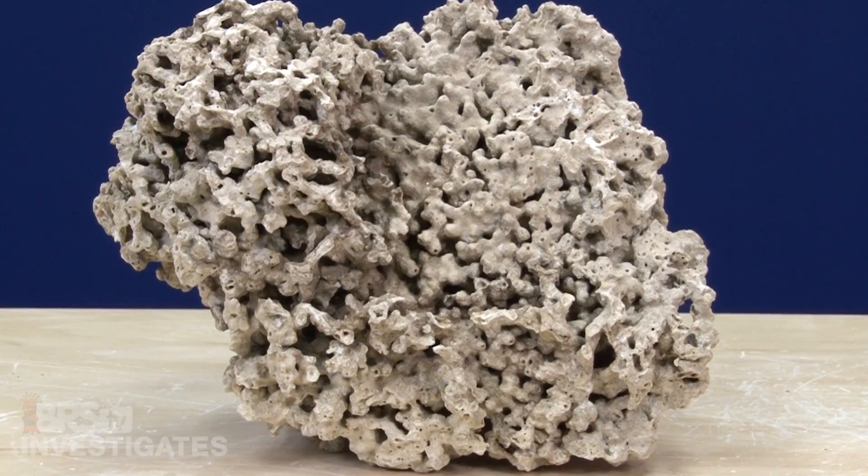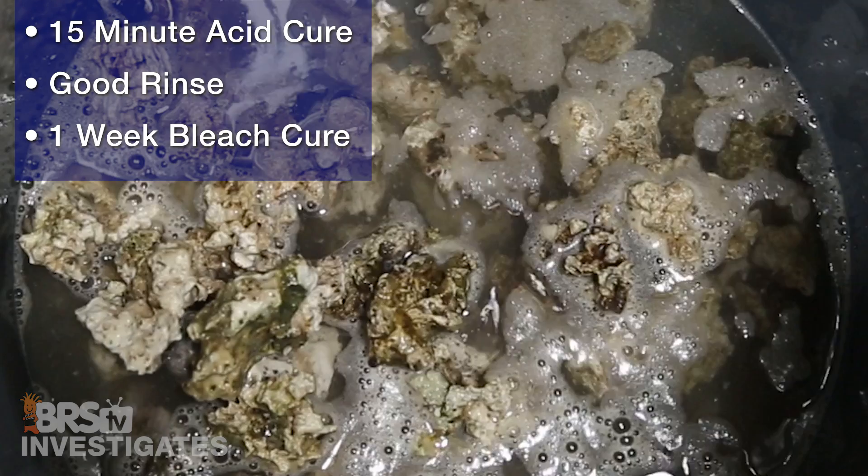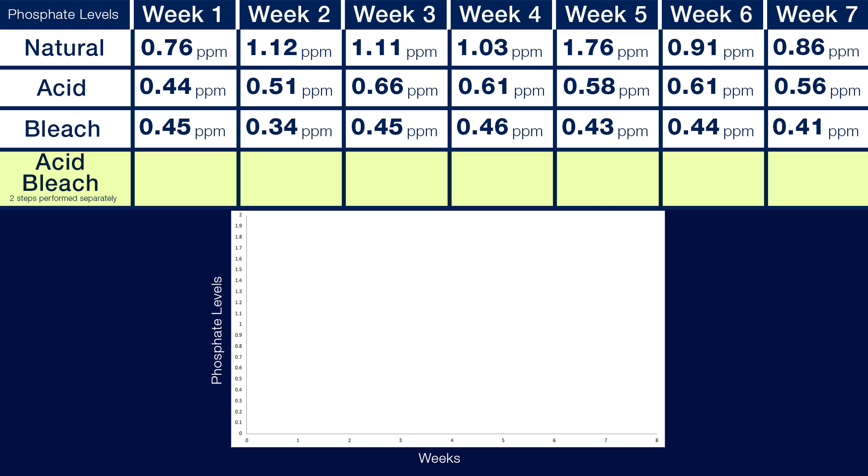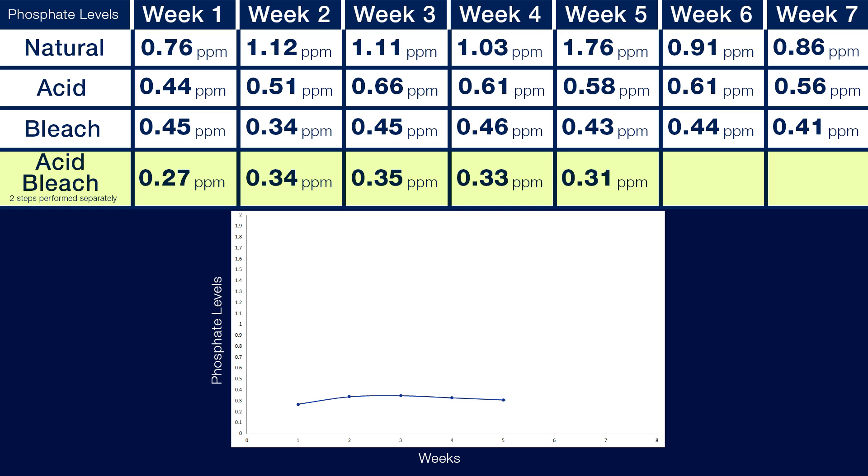Getting a true absolute zero organic or nutrient content with a natural rock source — dead or live — is going to be a difficult endeavor, but most reefers want to start as close as possible. So we went one obvious step further with an acid cure followed by a bleach cure — a 15-minute acid cure followed by a good rinse and a week-long bleach cure. Week one phosphate levels were just 0.27, week two 0.34, week three 0.35, week four 0.33, week five 0.31, week six 0.29, and week seven 0.30. Again, almost no change from week one to week seven, and the lowest levels across all the different tests.